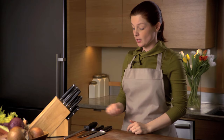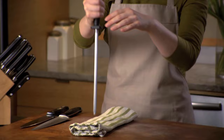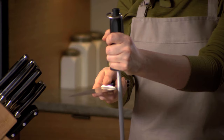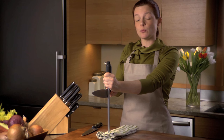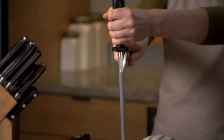Honing is actually really simple. Most blocks that you buy will come with this honing steel. First of all, you want to put a towel down to secure the steel. The most important thing is the angle. This is 90 degrees. Half of that is 45, and half of that is about right. What you do is you just drop the knife and pull it towards yourself, like this. You do this on both sides, alternating.